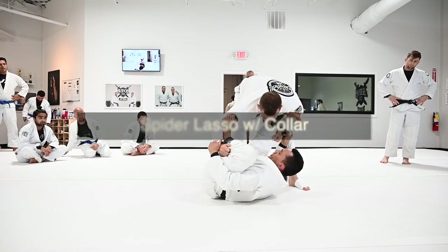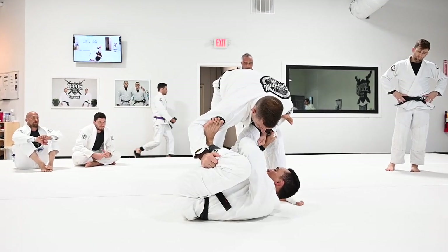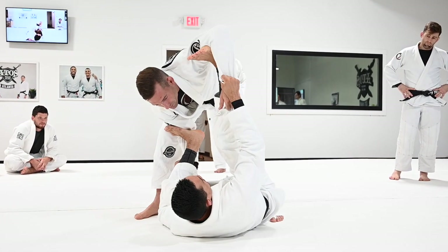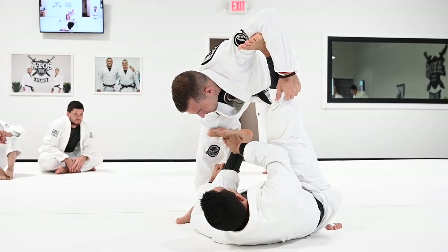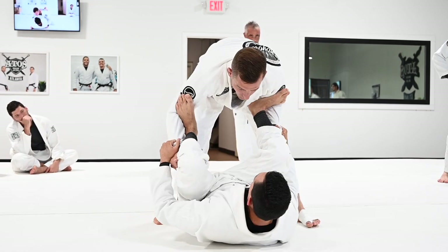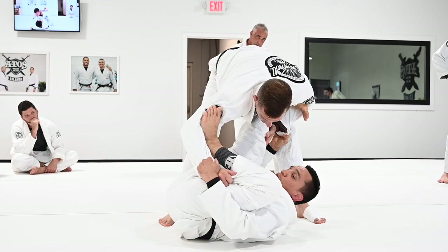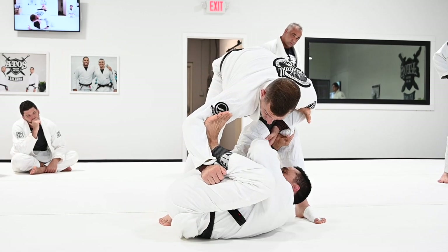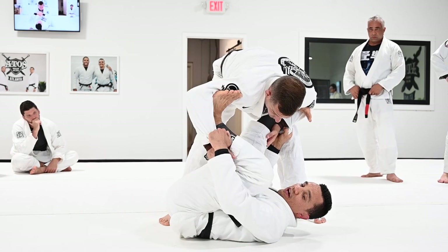Extend your leg and move your hip to the other side. Try to place your head as close as possible to your knee. To control your partner better, extend the biceps and move your hip to the opposite side. Look how I place my head close to my knee, and I bring my knee close to my chest as much as I can.